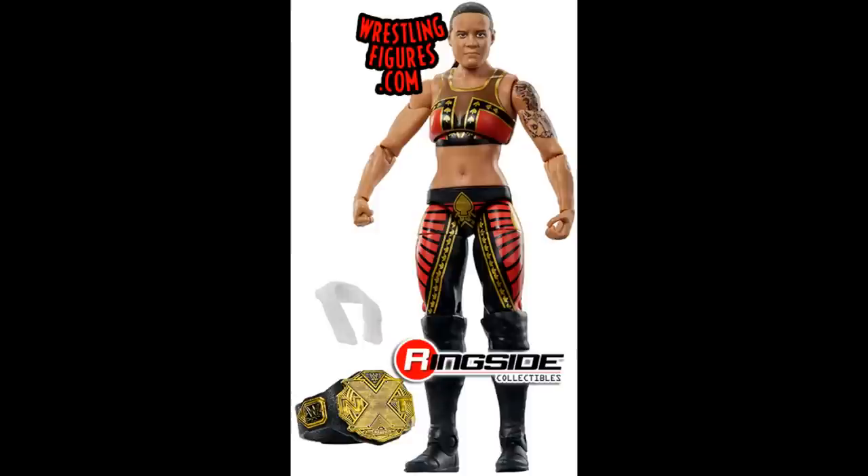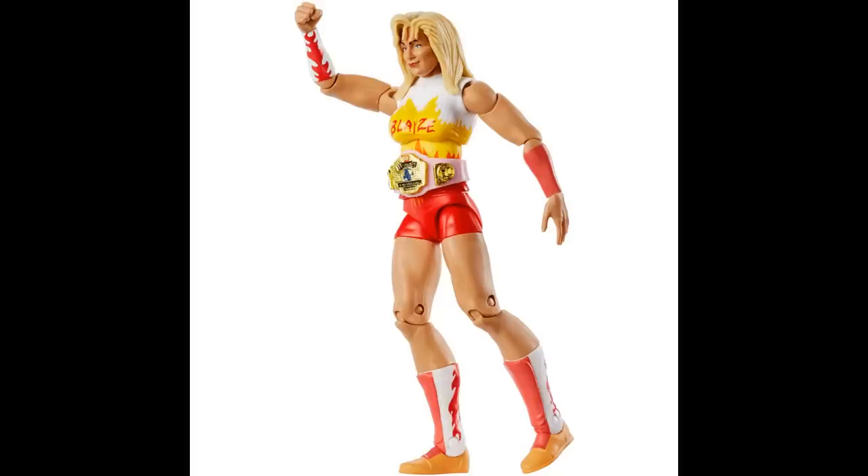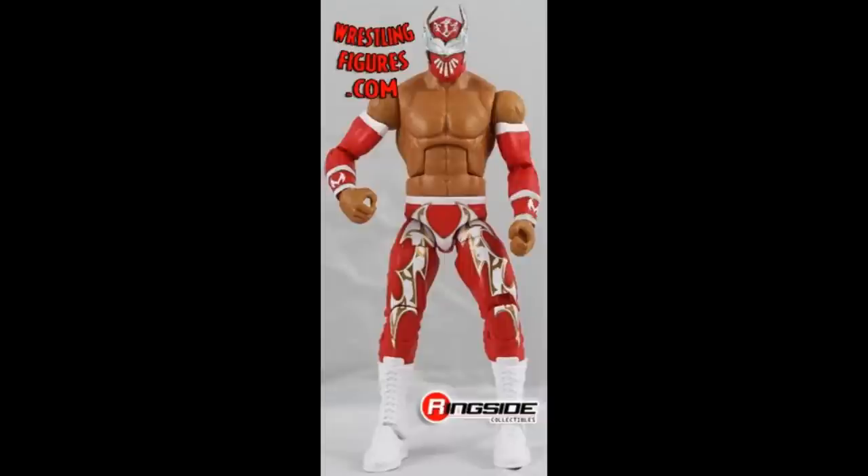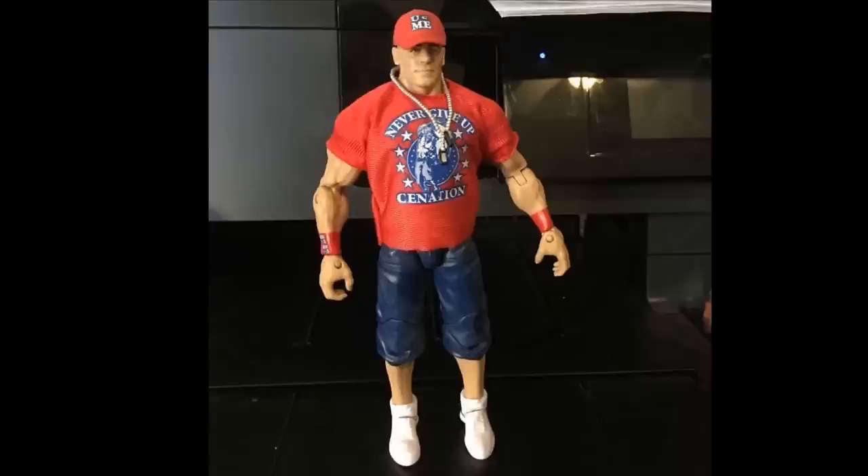We have the Elite 67 Shayna Baszler figure — red, black, and gold, but the main color is red. We have another women's figure — the Walmart exclusive Flashback Alundra Blaze, which is probably white or yellow but does have red featured a lot on the figure. We have the Best of Pay-Per-View Sheamus Elite — I don't know if this is a head swap or not but that head scan is absolutely terrible. This one is mainly red and had to be featured. We have the Best of Pay-Per-View Elite Sin Cara, which is very expensive — any Elite Sin Cara is expensive, Sin Cara is a very rare figure. We have a Best of Pay-Per-View John Cena Elite — another red version with the red hat, red shirt, and red armbands, pretty much a re-release of the Elite 14 but with darker jeans.